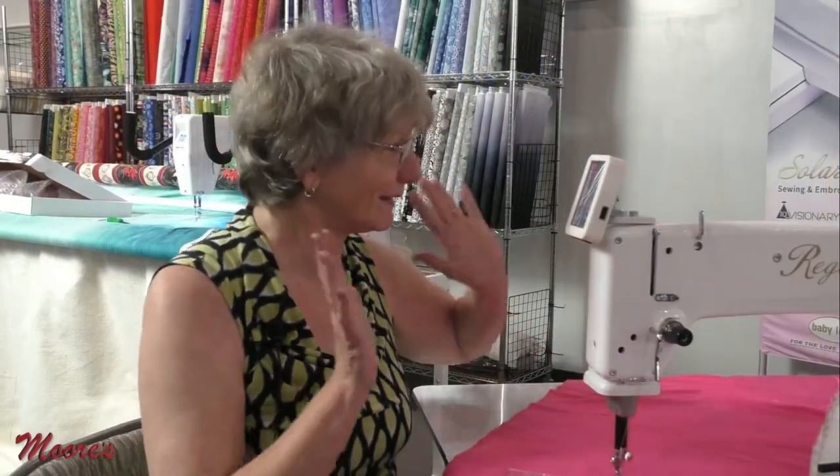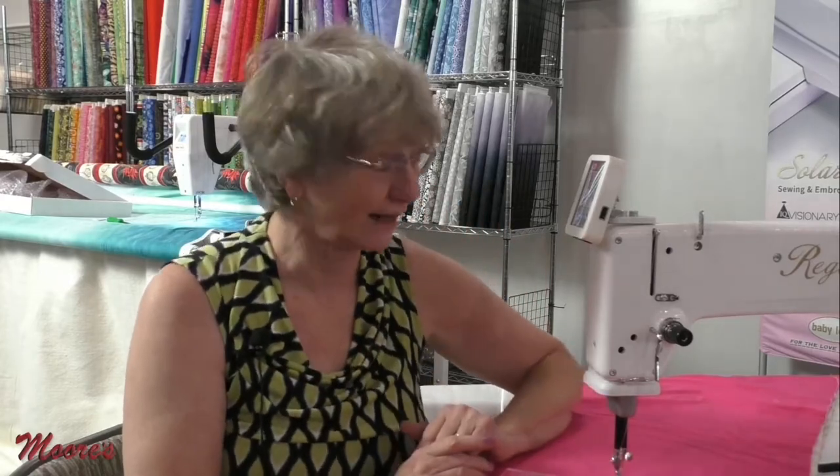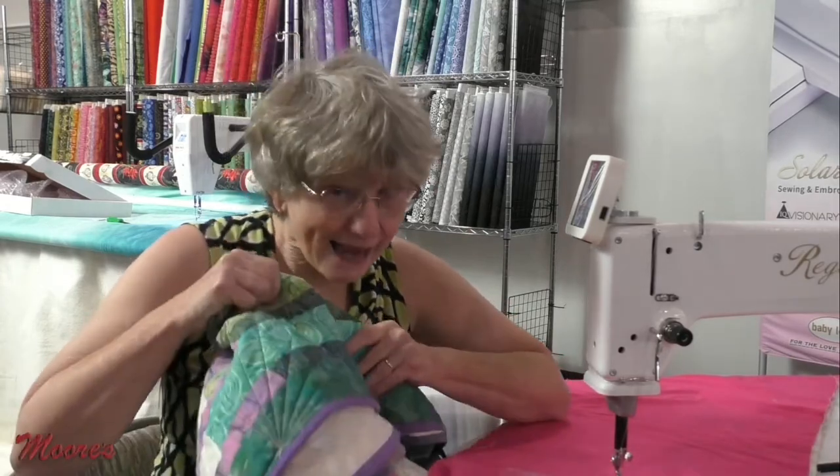Now I'm at the sit-down machine, which is Baby Lock's Regent. Maybe that other machine is still too big — maybe you need something a little bit smaller to fit in your space. This one sits in a much smaller area. You're moving the quilt like you would on a domestic machine, but you also have all kinds of space, and this machine is going to allow you to do even the biggest quilts on your sit-down machine.